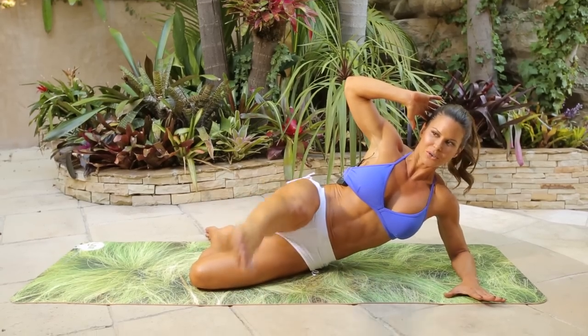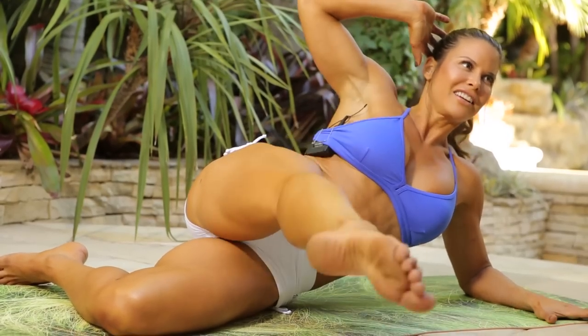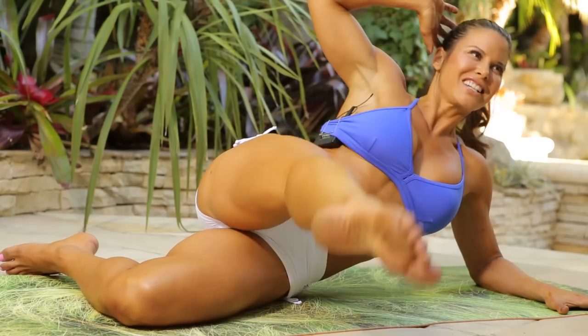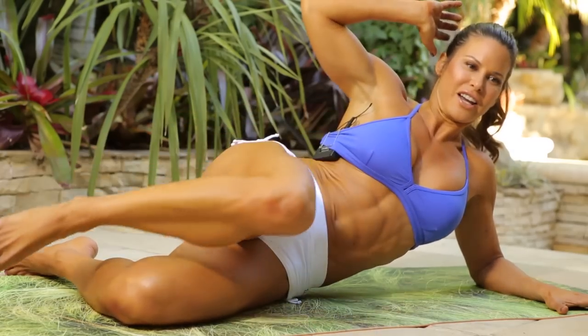Bring it forward and lift. One, two, three, four, five, six, seven, eight, nine, ten, eleven, twelve, thirteen, fourteen, fifteen, sixteen, seventeen, eighteen, nineteen, and twenty. Draw it in.